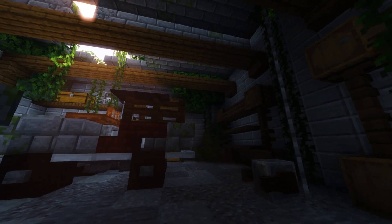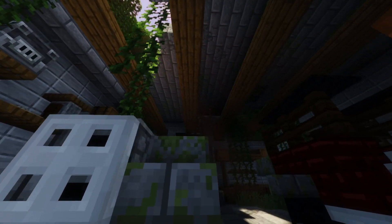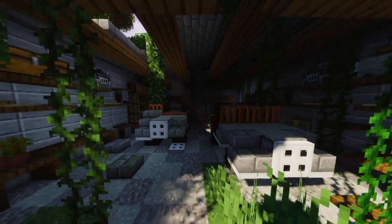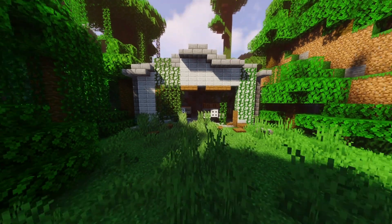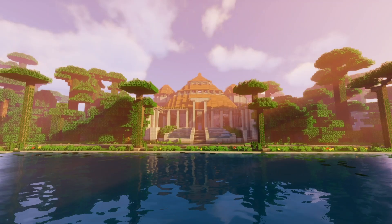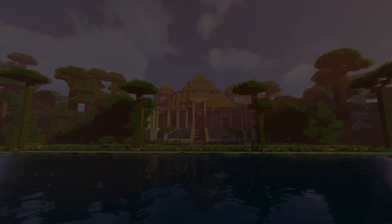With those final details in place it nicely brings us to the end of this let's build. We've had a blast working on all the different versions of this garage — the Jeeps, the interior, and now this fully overgrown version, perfect for anybody working on a Jurassic World build. As always thanks for watching — we've got a brand new let's build in the works so don't forget to like and subscribe to catch that soon.